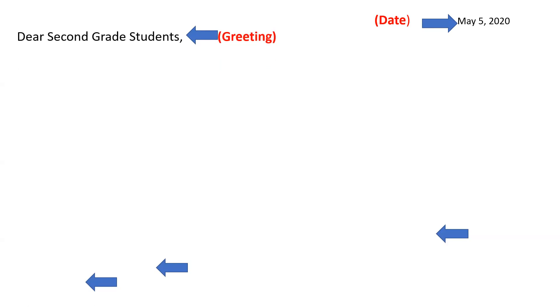The next part of our letter is called the greeting. It goes down one line from the date over onto the left-hand side. Both the date and the greeting get their own lines. My greeting again was 'Dear second grade students.' Please notice that I put a comma after 'Dear second grade students.' You have not punctuated your letter correctly if you don't have a comma after your greeting.